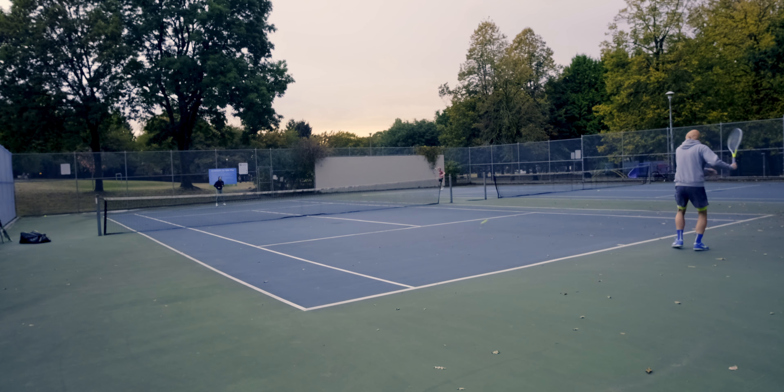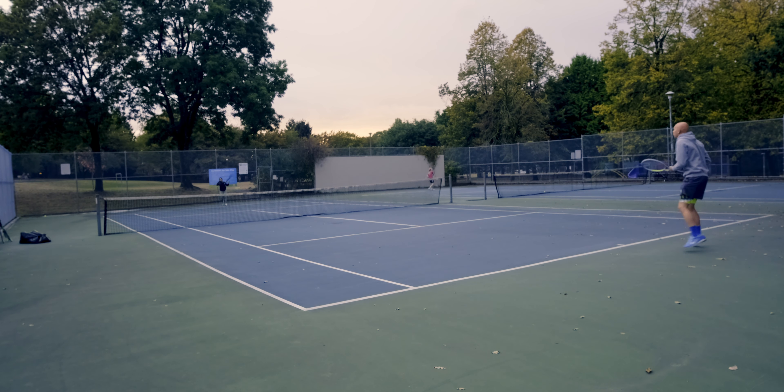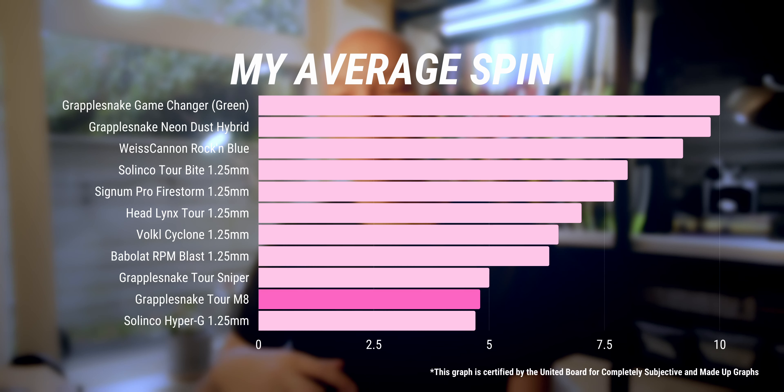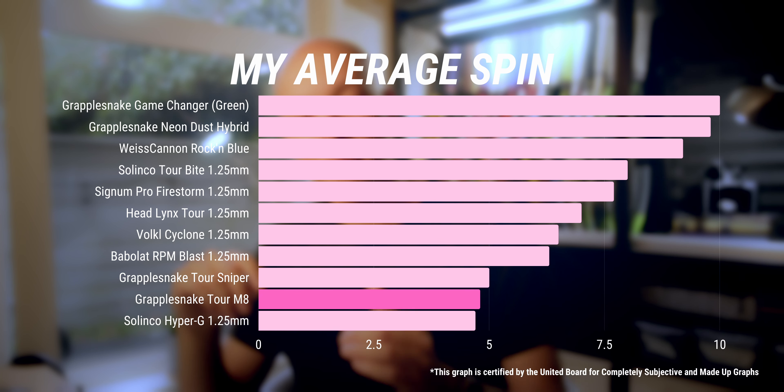For a rounder string, Tour M8 is eight-sided, and the spin potential is seriously high quality. It's not crazy like those super-shaped strings, but for something rounder it's got amazing snapback. It's that glossy, super slick surface that creates a really low coefficient of friction between the strings, leading to free-flowing mains that glide against the crosses, coming up rapidly against the back of the ball and providing tons of spin on both slices and topspin balls.